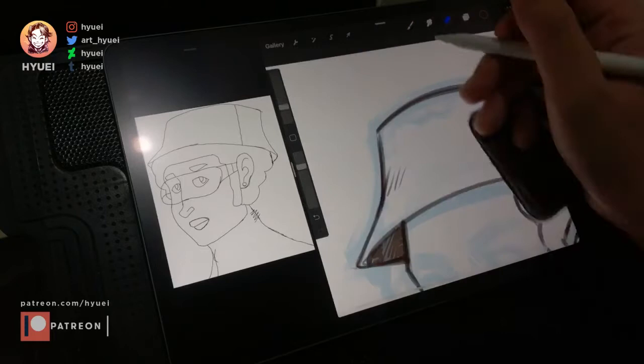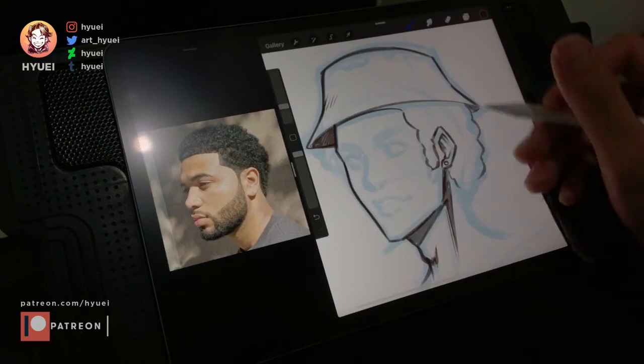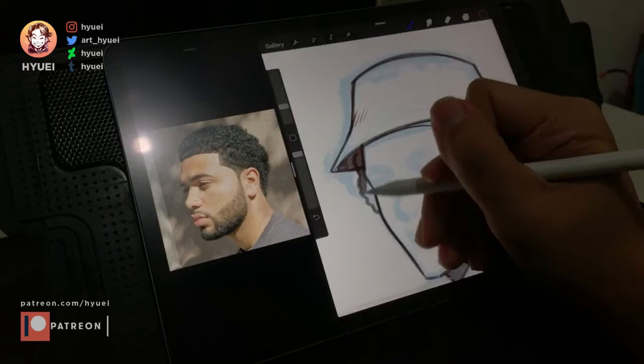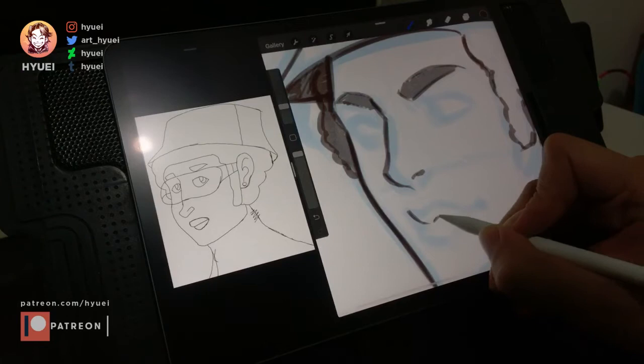Sometimes I have difficulties drawing, such as drawing this curly eyebrow hair — I don't have much experience with this. So I went to Google and searched for some references. Remember, always use references to improve yourself; don't feel ashamed about using references since everyone started with copying.